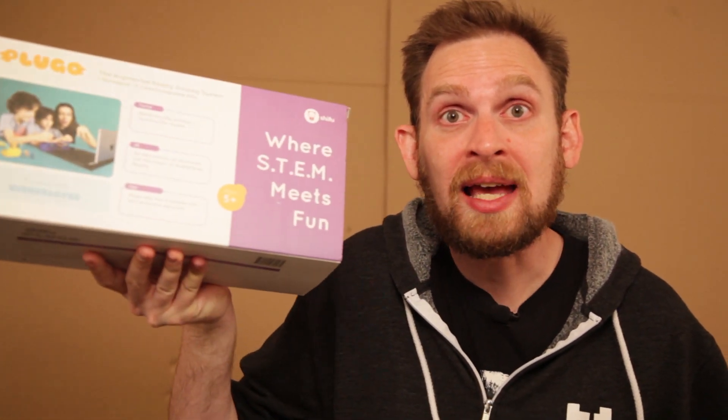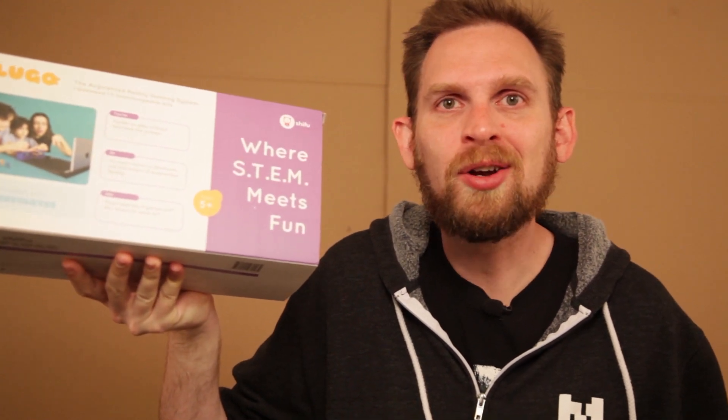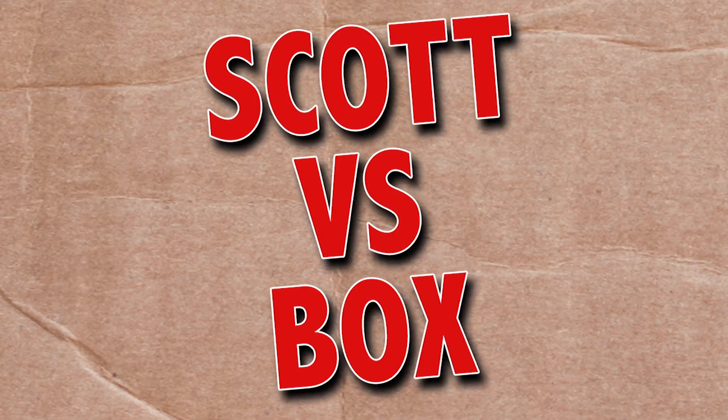On this episode of Scott vs Box, I open up the Plugo Link Count and Gamepad!